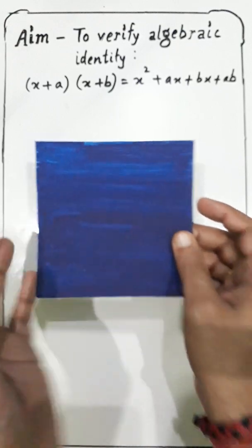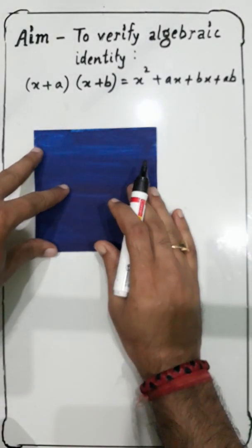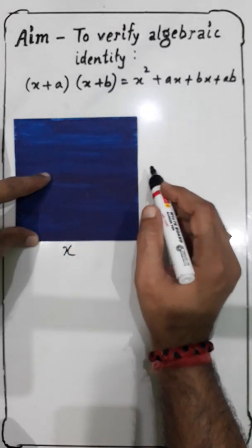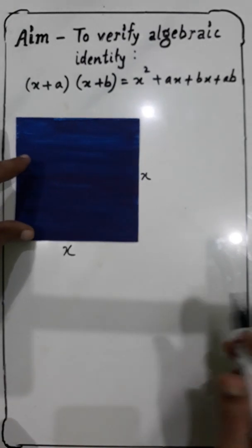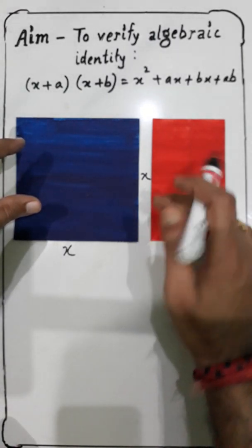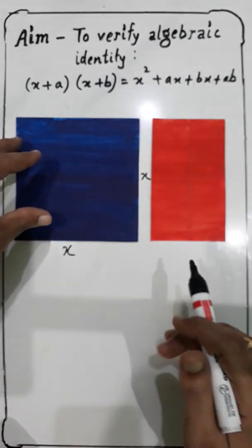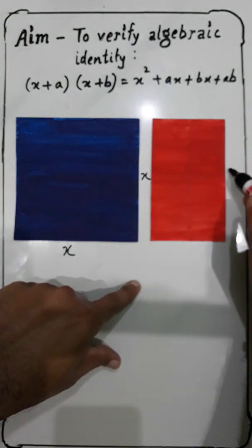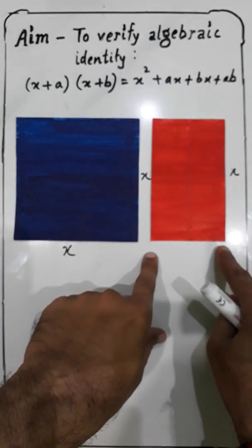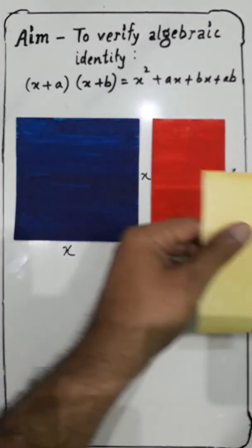First, let us talk about this square. If I take this side as X, then it is obvious that the other side will also be X. Now if I talk about this rectangle, the width is the same in both cases, so this side is also X. But this measurement is not the same, so let us take another variable — I have taken this as 'a'.